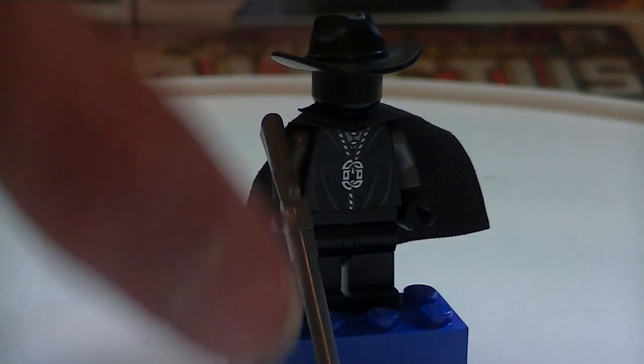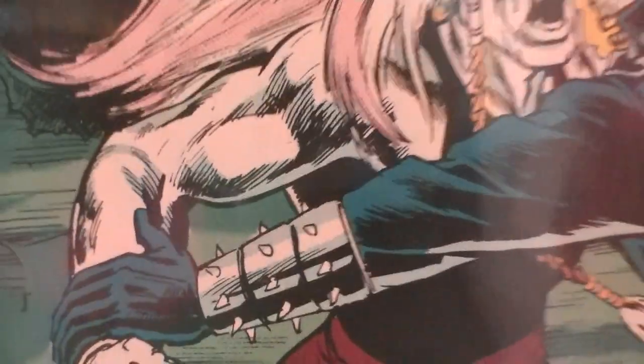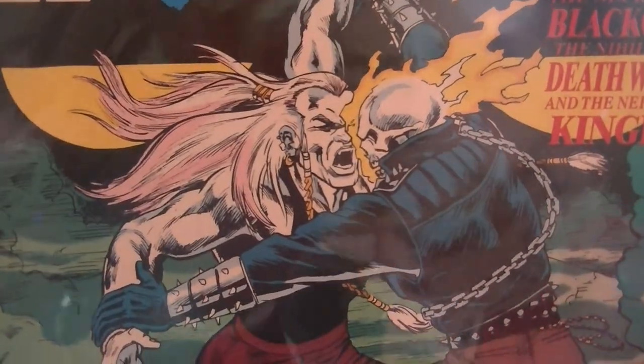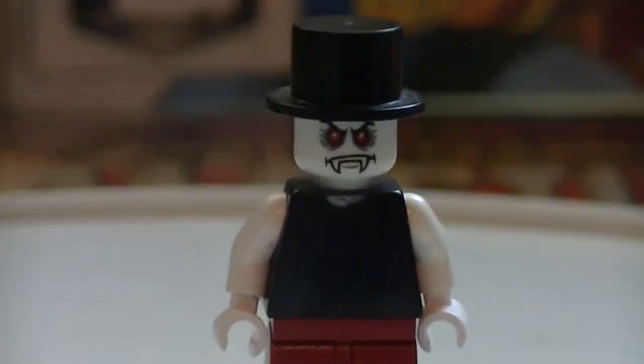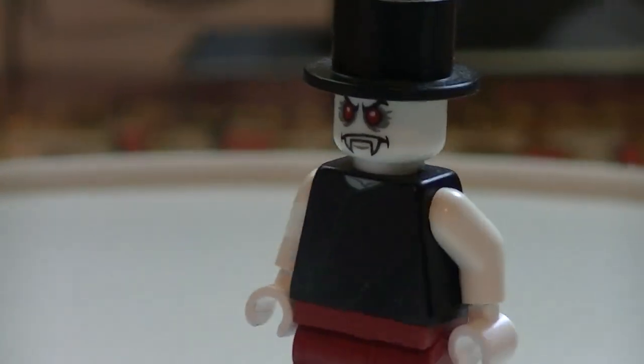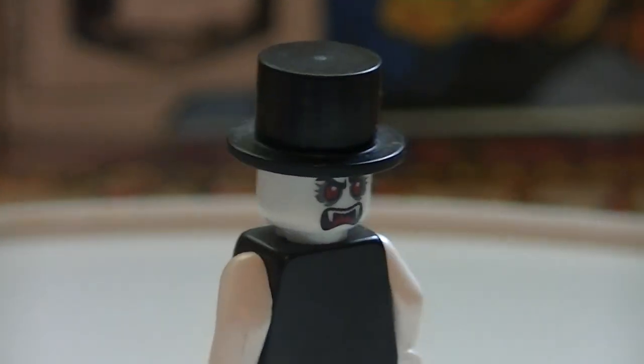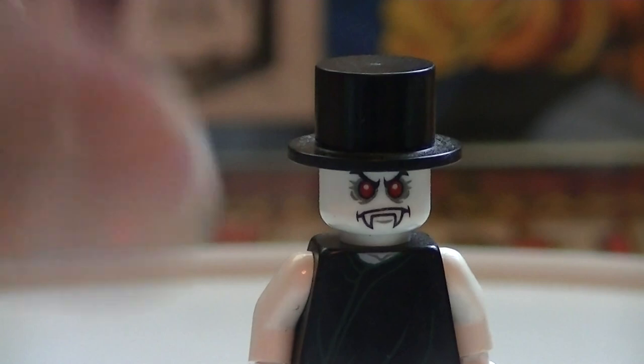We're gonna do another Ghost Rider villain but this is not Johnny Blaze — this is Danny Ketch Ghost Rider. He wears a top hat most of the time. He's got some kind of velvet pants, Lord Voldemort's torso with just white arms, a top hat, and a Monster Fighters vampire head. That's the best we could do right now. That's it for Ghost Rider villains.